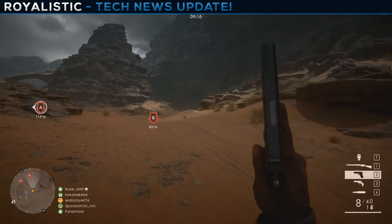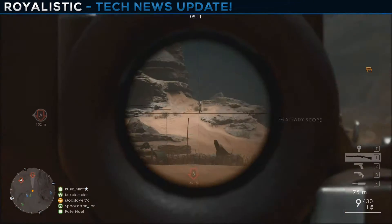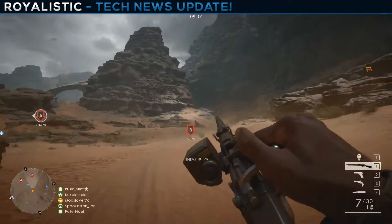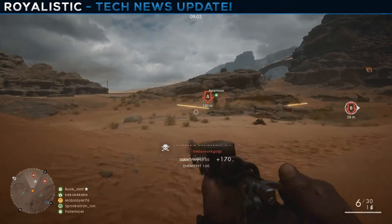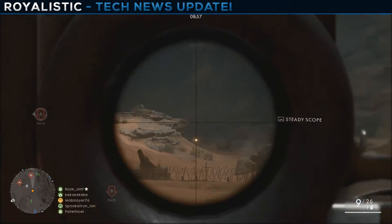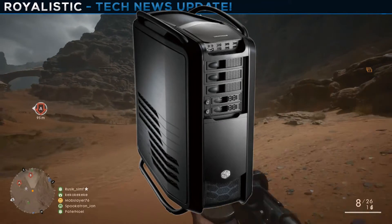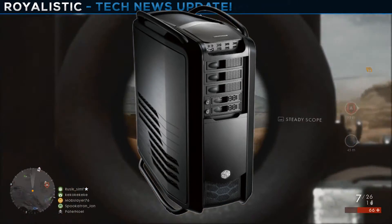For the case I went with the Cooler Master Cosmos 2 at $300. I was honestly having a hard time finding parts to hit $5,000, so I was looking for the most overpriced options possible. As you can see in the picture, it looks really cool — it's just a very expensive case.